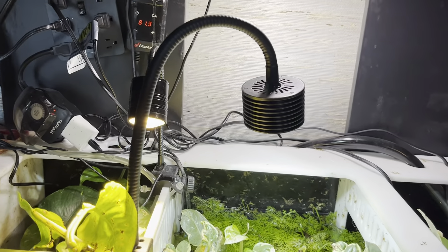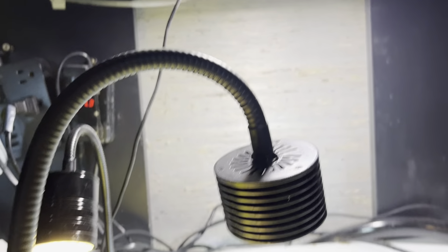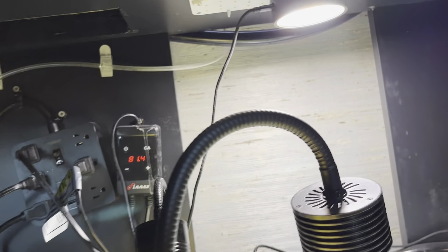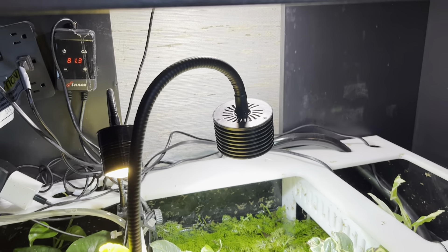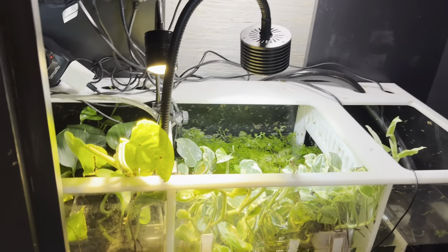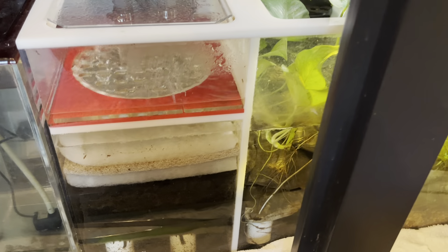I have a couple of lights up here for the refugium — these are simple, inexpensive options. One is stuck up there with a magnet; I have a couple of plant grow lights. You can use any aquarium light, even the cheapest Hygger or something gathering dust in your fish room. Any light will work for water sprite or pothos and you'll be good to go.